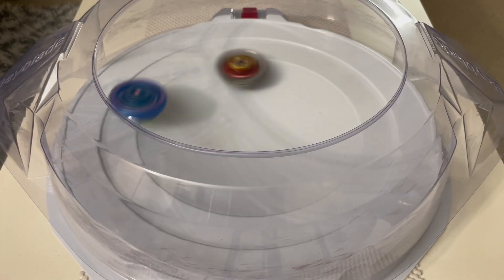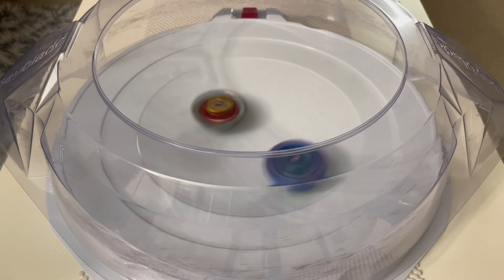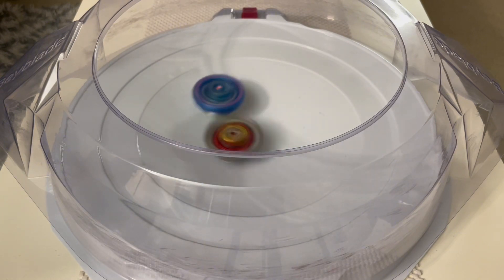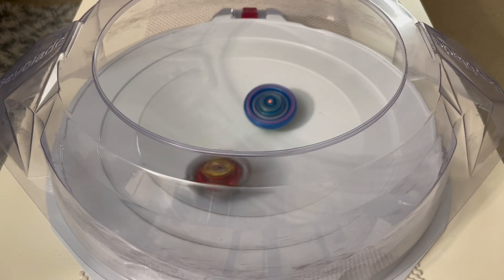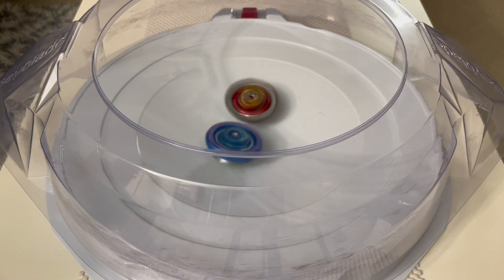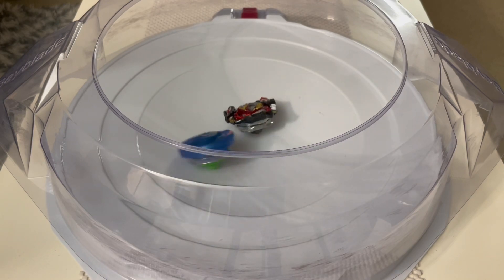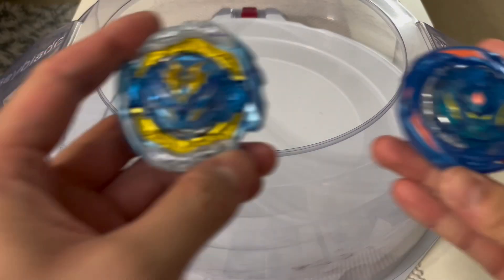Let's battle against Valio. This is kind of anime accurate too — they actually battle, and in the anime World Knight actually wins. So let's see if we can recreate the anime scene. And of course we do.